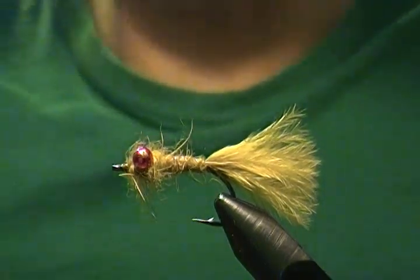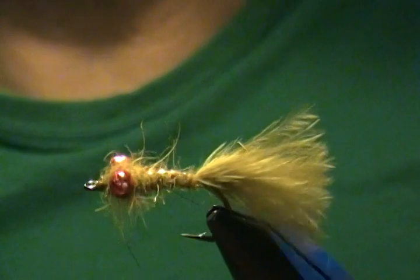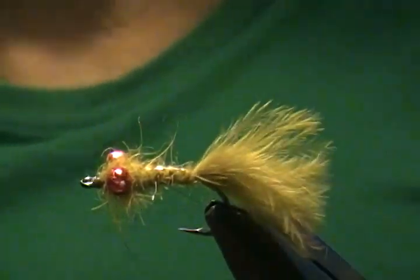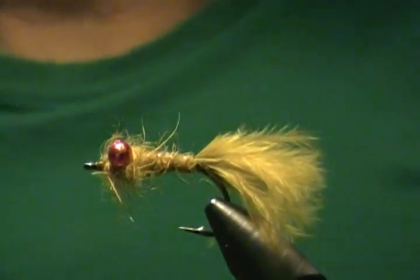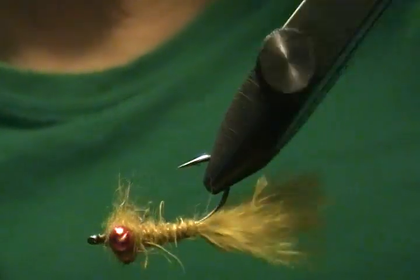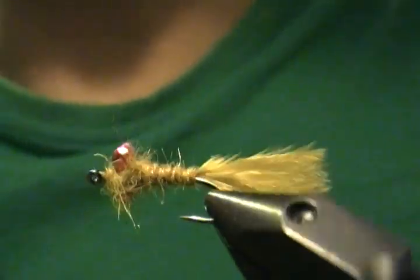There we have it — another damselfly nymph. I hope you enjoyed this tutorial. If you have the materials, tie this guy up and give them a try — it's a very effective nymph for lake fishing. Thank you for watching. If you want to see more flies, go ahead and hit that subscribe button. Until next time — happy tying everyone, I'll see you again soon!